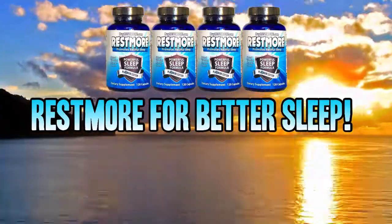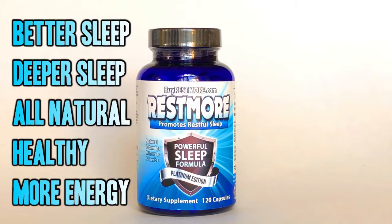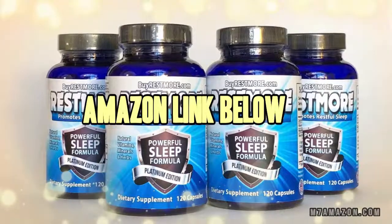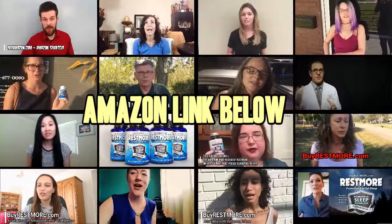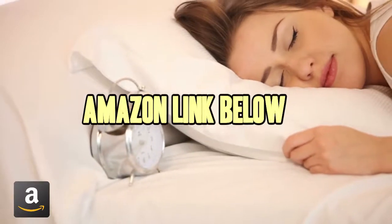More and more people are sending in their testimonials — better, deeper sleep, all natural and healthy, more energy during the day. I've been getting the best sleep ever. I'm finding myself sleeping all through the night, waking up fresh and rested in the mornings. I'm bright and alert — it has changed my life for the better. If you haven't tried Restmore yet, it's time to order yours from Amazon. When you just need more rest, get Restmore. There's an Amazon link in the description below.